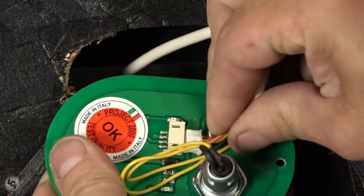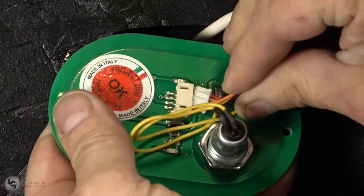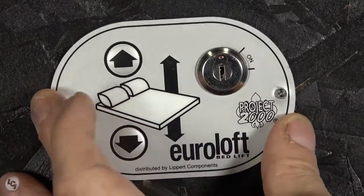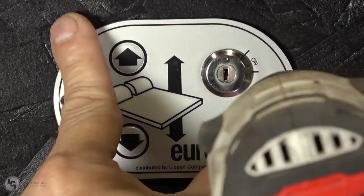To install the new switch, first connect the harness into the rear of the switch. Once the harness has been clicked into place, tuck the excess harness back behind the switch and re-secure the switch in place with the two screws.